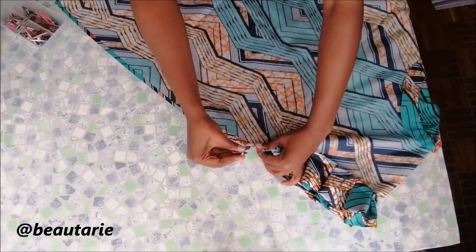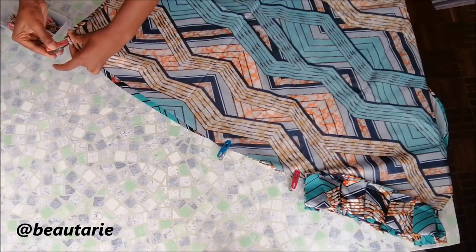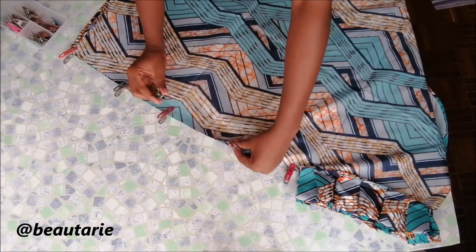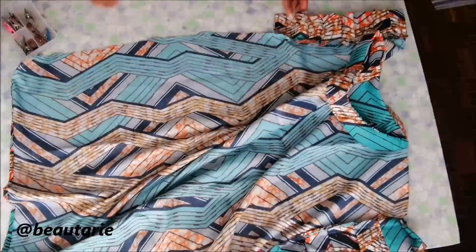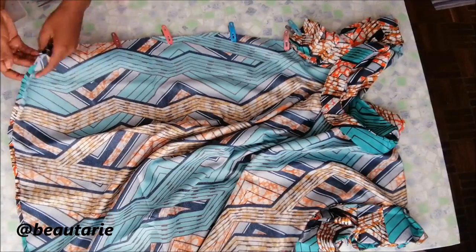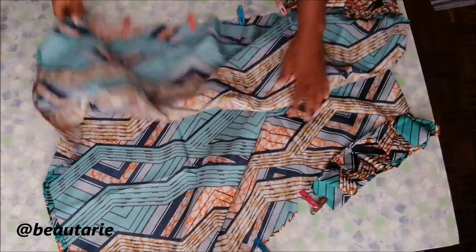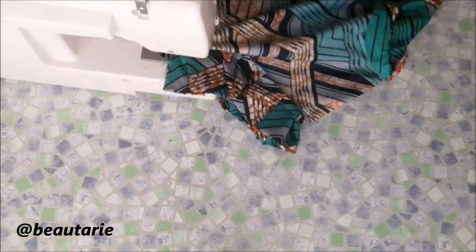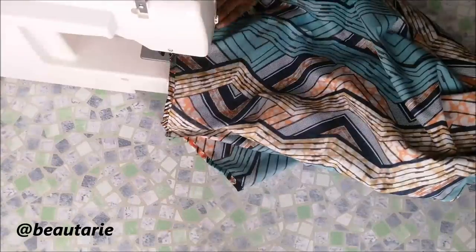I went on to the side seams of the rest of the dress and put in some pegs before sewing down. You can also add pockets if you wish. Then I sewed the side seams together and hemmed the bottom — don't forget to hem the bottom.